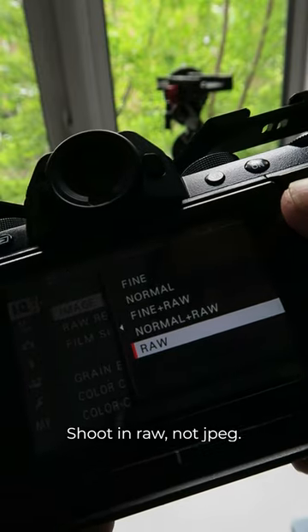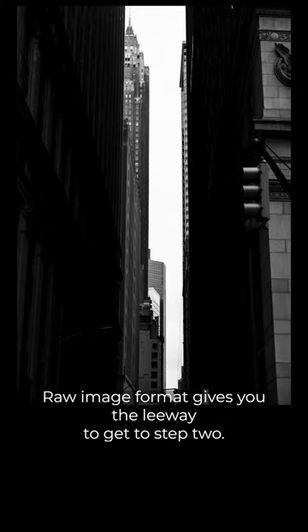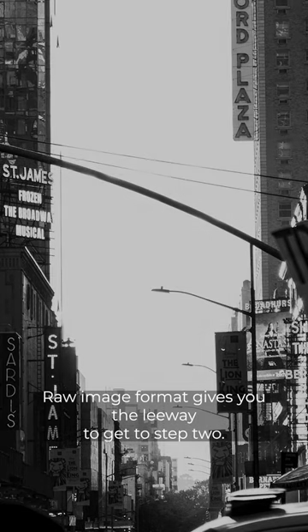Shoot in RAW, not JPEG. Make sure you have something to work with. RAW image format gives you the leeway to get to step two.